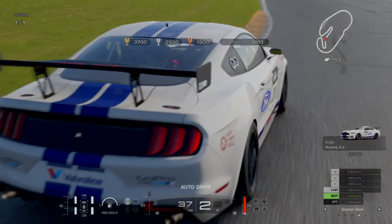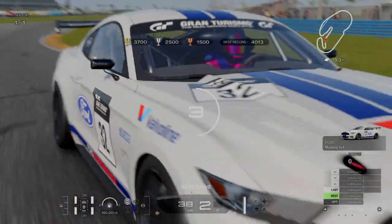Alright, beginner drifting 2. We're just gonna get gold with a little nose flick and handbrake here.